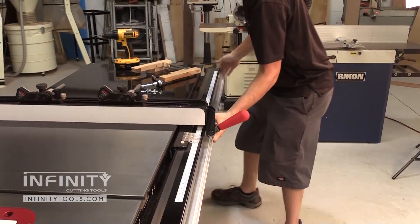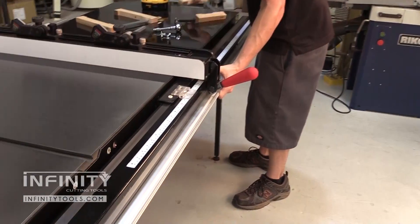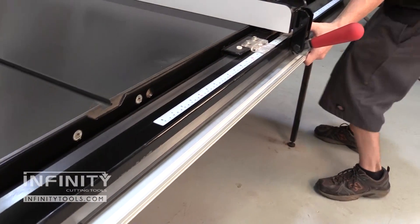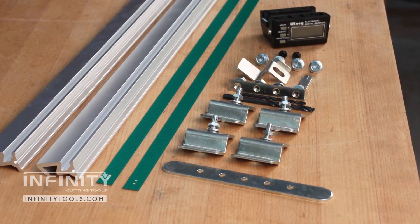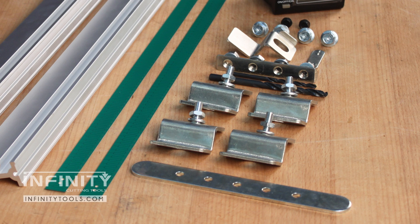Installation of the Wixi Digital Table Saw Fence Readout is very easy. The instructions have details on mounting this system to a variety of different table saws, including all of the most common fence types. The system includes all of the hardware, including brackets, screws, and even drill bits to install the readout on your table saw.